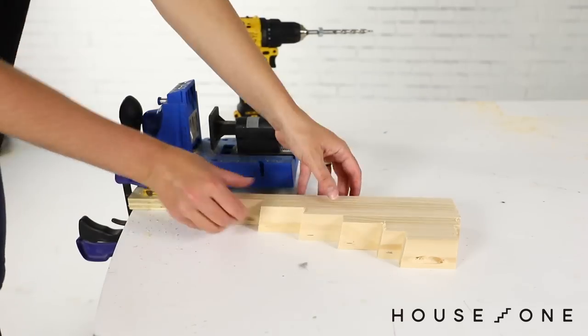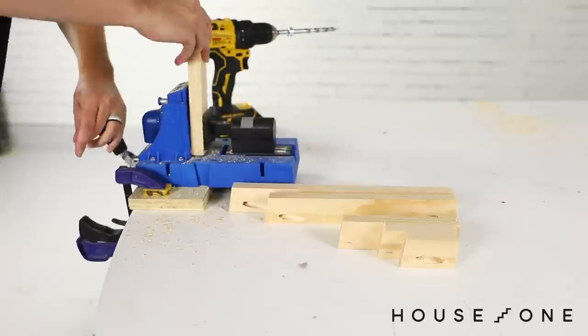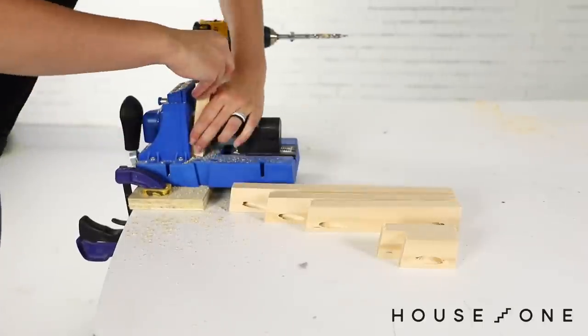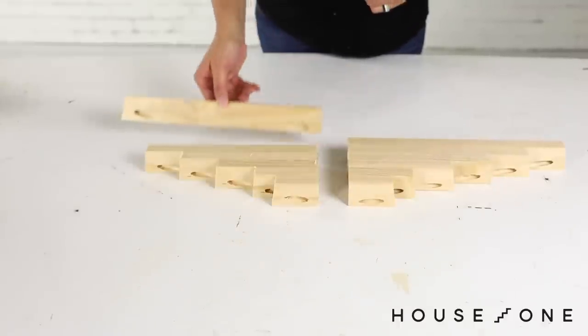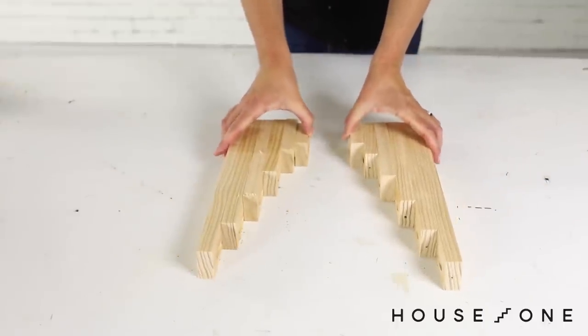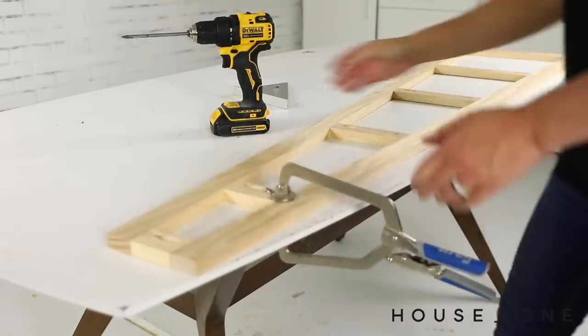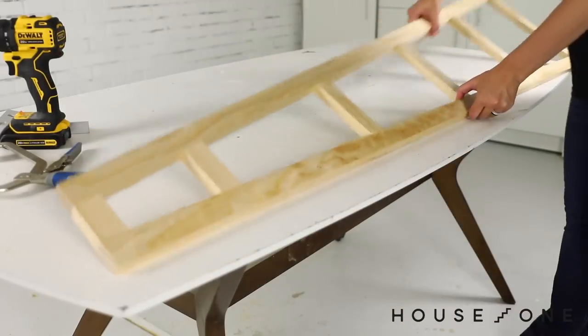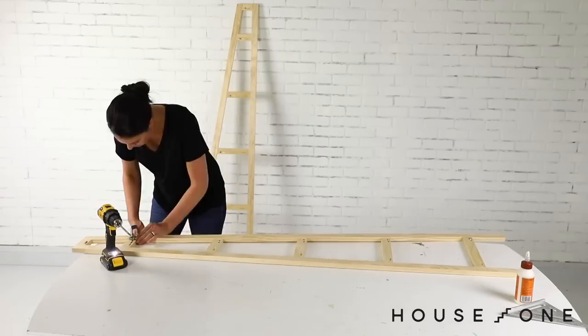To prep the cross pieces for assembly, drill a pocket hole along the bottom edge of each end so that the pocket holes will face inward after installation. The two sets of prepped cross pieces should look something like this, with the pocket holes facing inward once installed. Once prepped, glue and screw the cross pieces into place on the first side. Repeat this process to complete the remaining side.